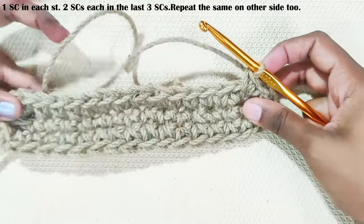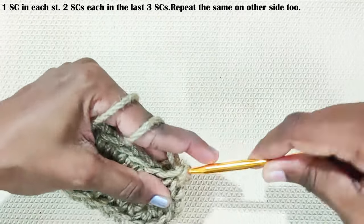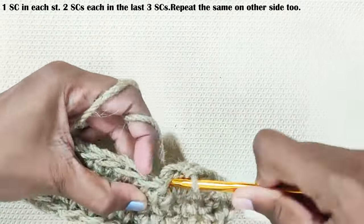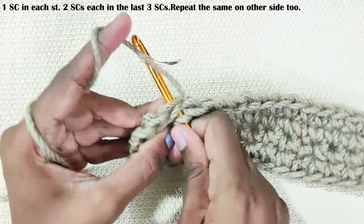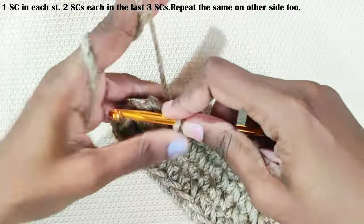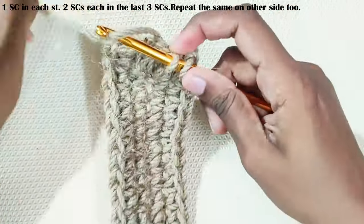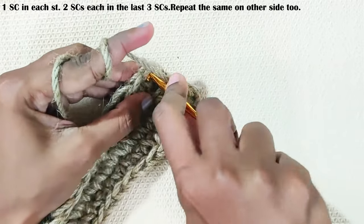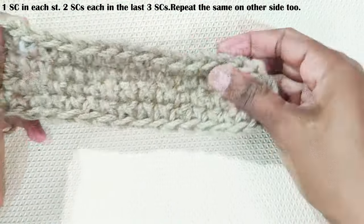One single crochet each stitch until you reach the last three single crochets. Two single crochets each in these three stitches. Make a slip stitch into this first single crochet. This base measures around 9 by 2 inches.